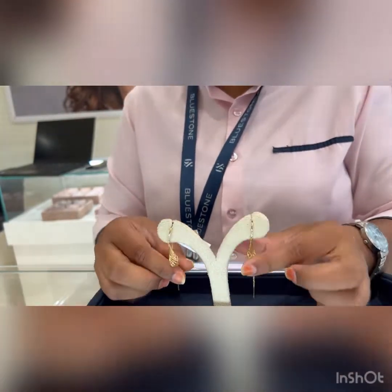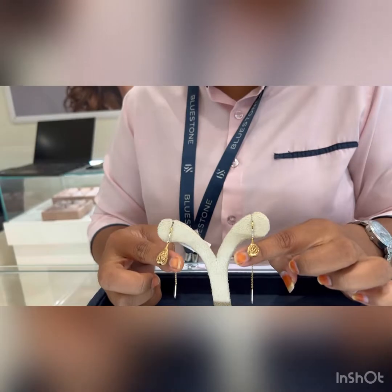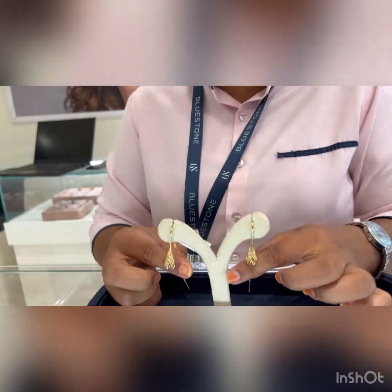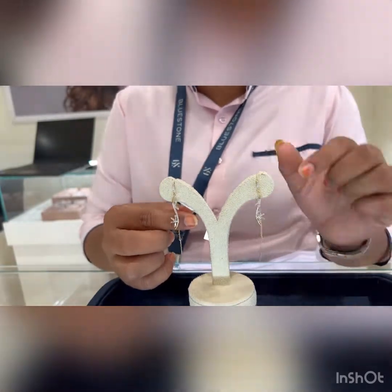As I mentioned earlier, we also offer a jewelry cleaning option. You can get your jewelry cleaned for free at any of our Bluestone stores. You can visit and clean your other jewelry as well, apart from Bluestone jewelry.